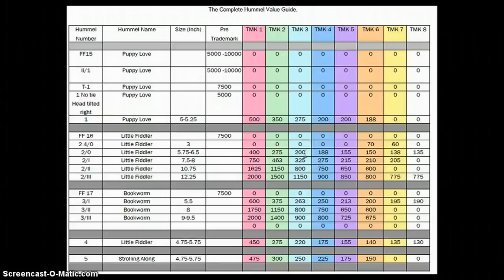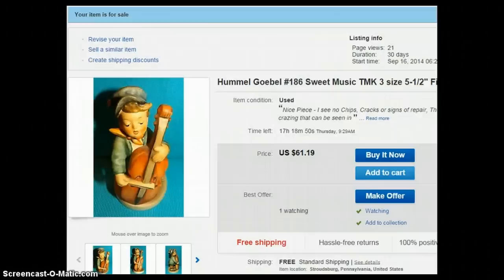Whether you're selling on eBay, Etsy, or anywhere else online, you'll see the low-ballers selling for really low prices, then ones in the middle, and then the high-end sellers going by the book value. For example, Little Fiddler trademark one says $400 — most likely you're not going to get $400. I usually tend to get somewhere in the middle of the price range. As the trademark years go up the value goes down. A trademark eight listed at $135 in the guide would probably sell for about $40–$50 online.